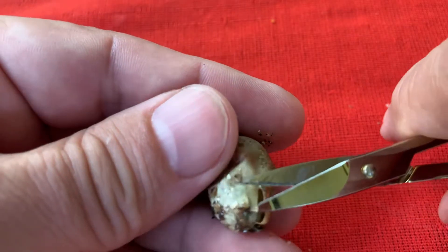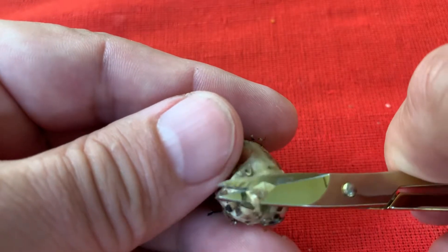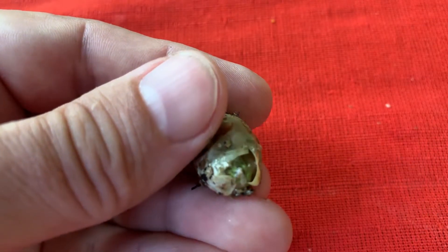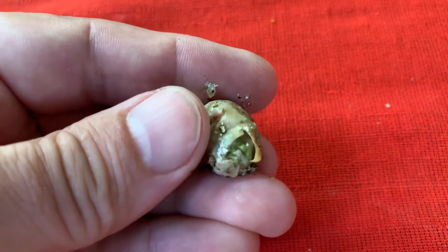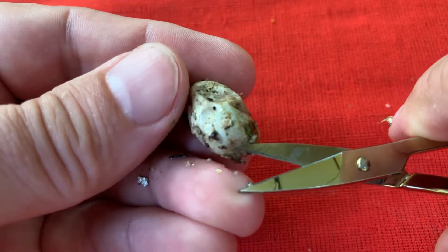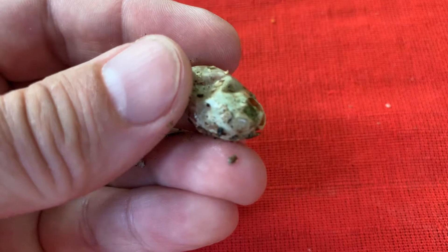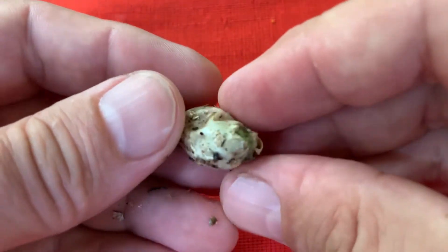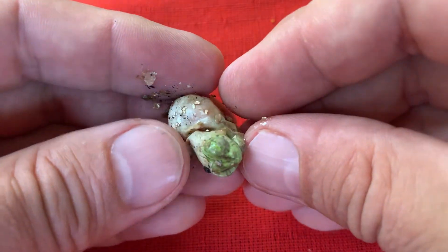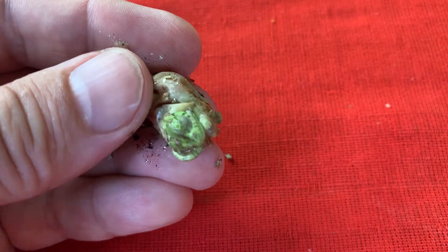The chameleon needs to stick its head out of the egg so that it can initiate the process of getting out and getting hatched. So if you free the head this way enough, you can then very gently push the head out of the egg — not more than like this.